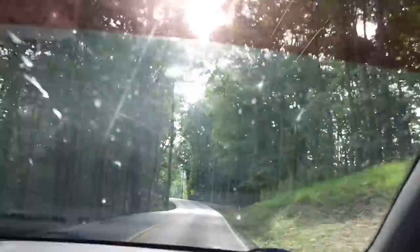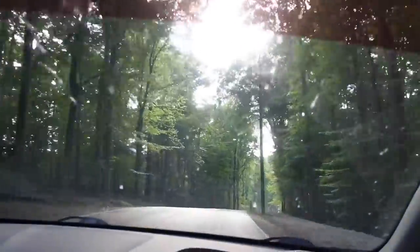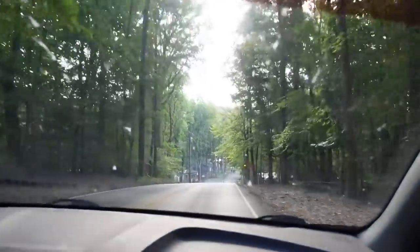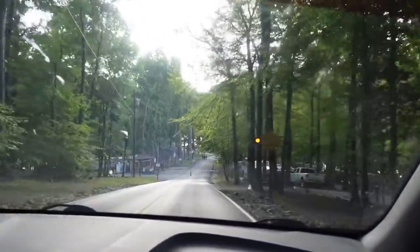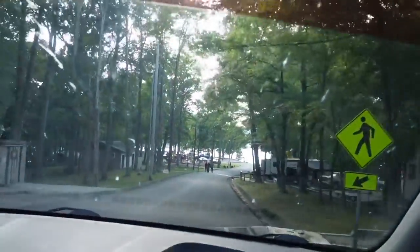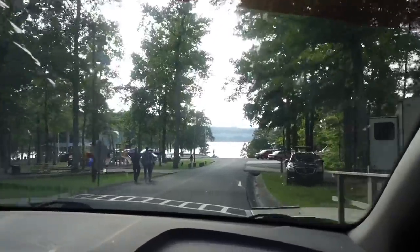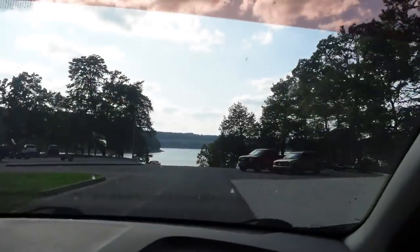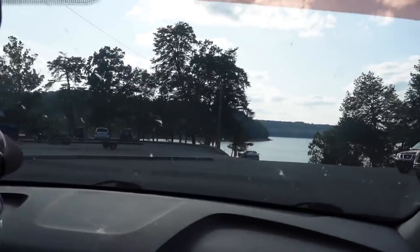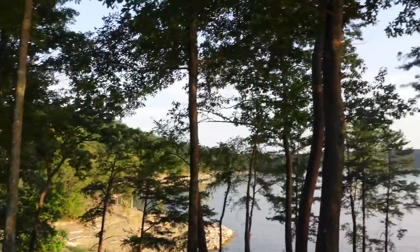Our windshield is filthy — we definitely need to see someone about that. We have arrived! It's actually so beautiful down here. I think we had his birthday party here last year as well. There's a lake out there you can kind of see. The GPS is still going — 'turn left, then arrive at your destination.' Look at the pretty lake! So nice. I think we're gonna set up over there.